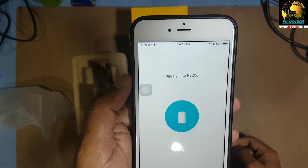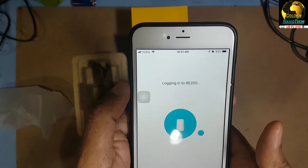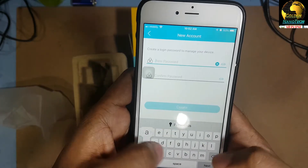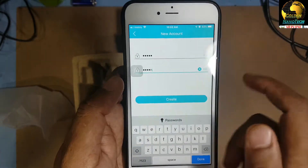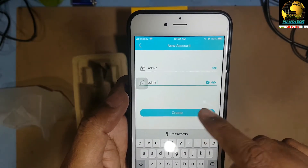Then log in. The username and password are both 'admin' — small letters, admin for username and admin for password. Enter those and create your account.